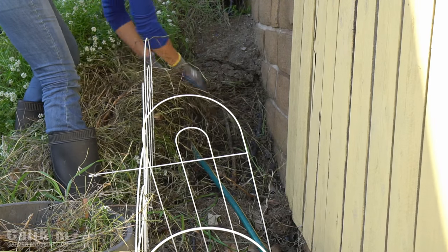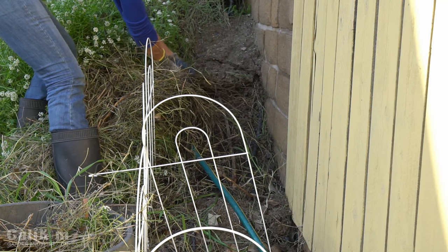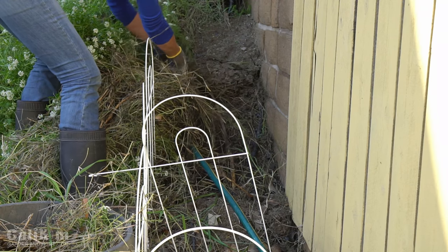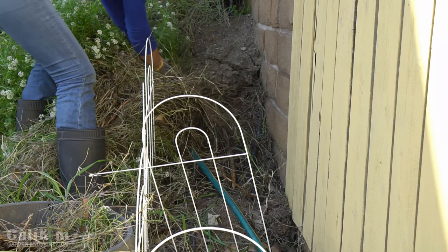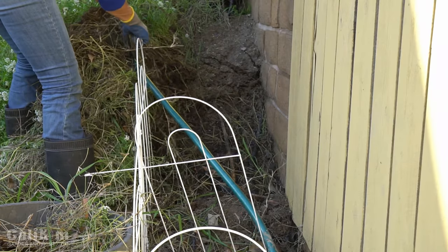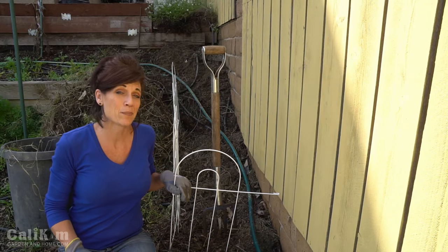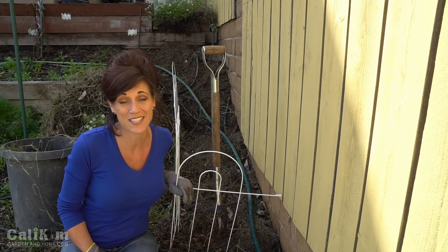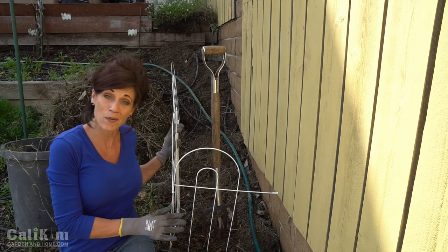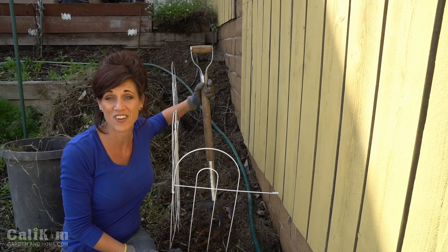These are some pretty nasty looking weeds up here. Trying to get them out by the roots as much as I can. It's pretty mucky under here. That ended up being a bit more of a job than I thought, because some of those weeds were really stubborn. You can see that big pile behind me. But now what I'm going to do is just loosen up the soil using my pitchfork before I add some compost and organic fertilizer.